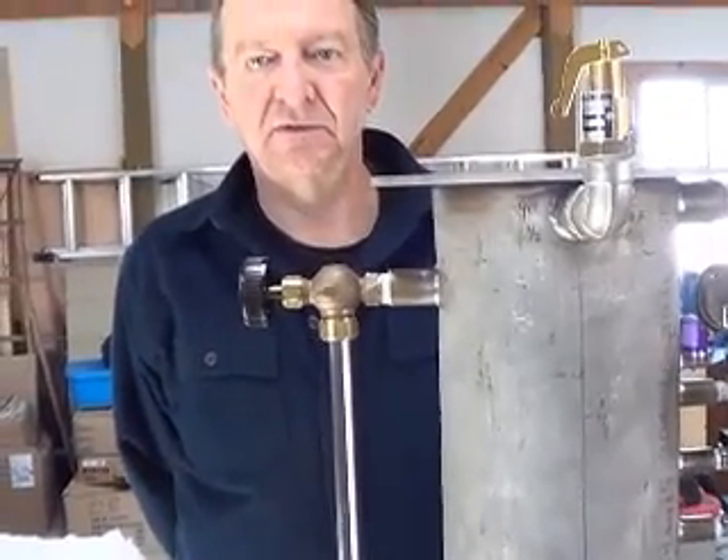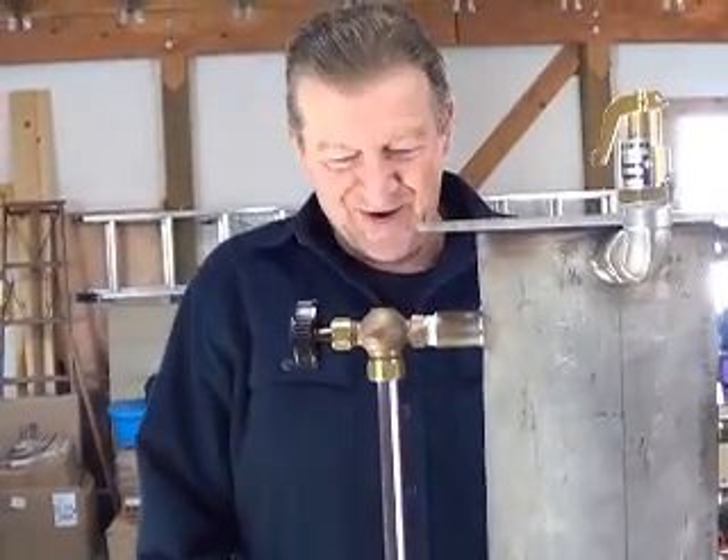I don't want to interrupt you, but could you use a different finger? Some of my viewers are very sensitive. I'm sorry, because I used the wrong finger.